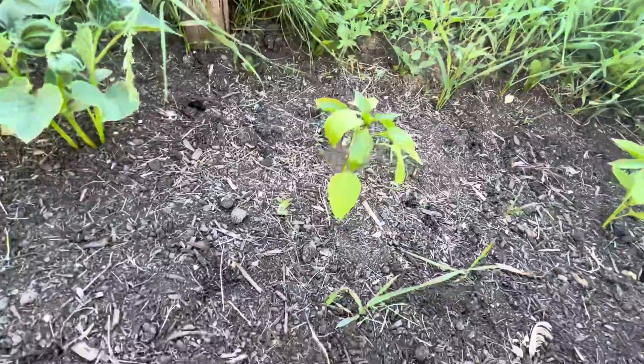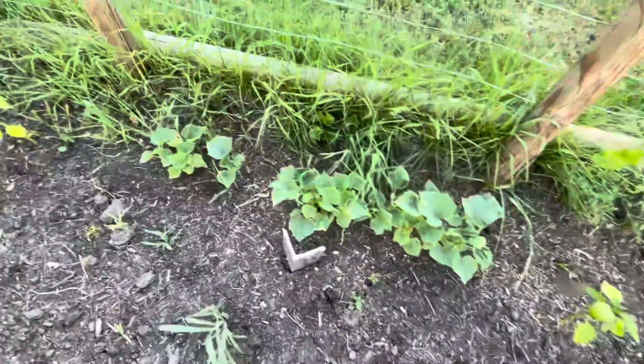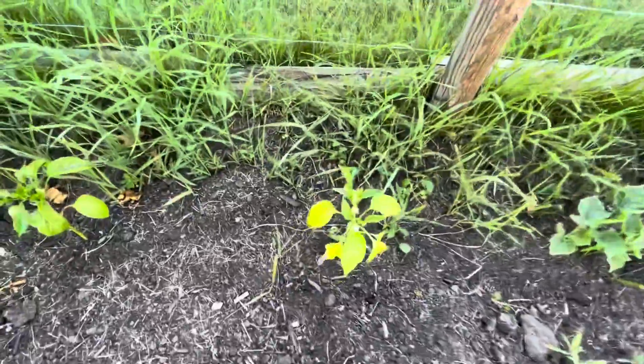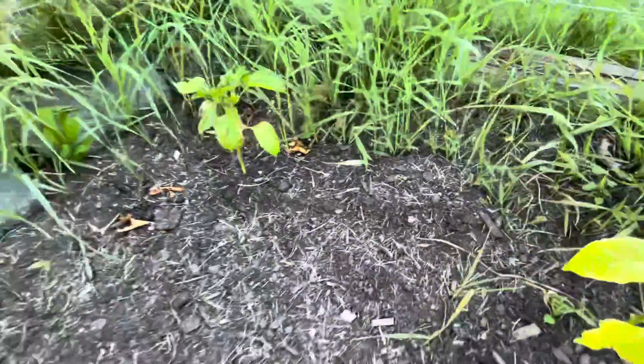These are some of my peppers. They seem to be doing pretty good, but the leaves are a little crispy. Over here I have some of those eating cucumbers and then I've got the other three of my peppers there.